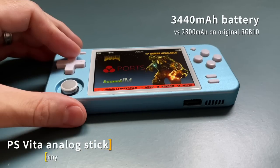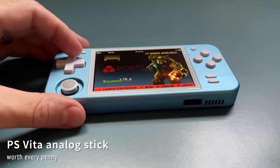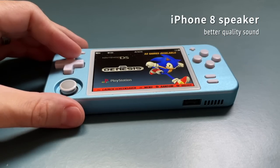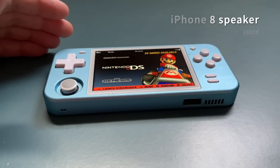The kit also comes with a PS Vita analog stick that you can put onto your device — I had already done this mod myself, but it's something you can do as well. Last but not least, it comes with an upgraded speaker. It doesn't increase the volume on the device, but it has much better quality sound. Altogether, that's a pretty impressive list of upgrades.